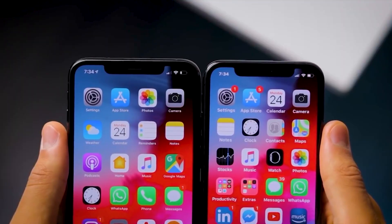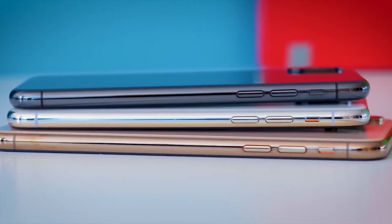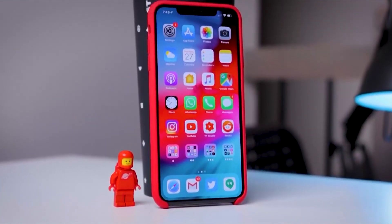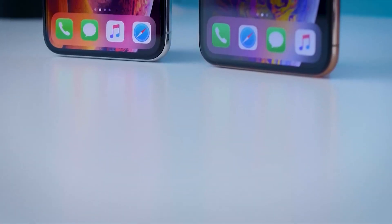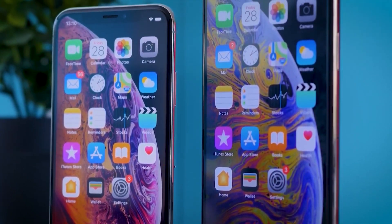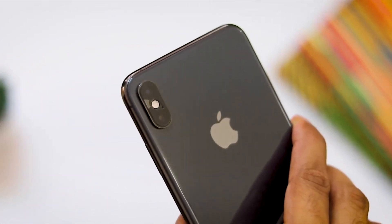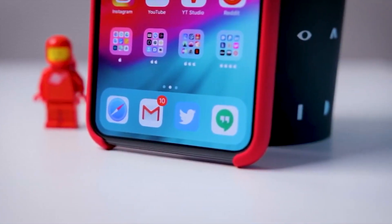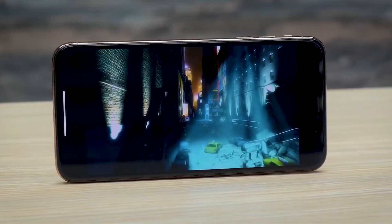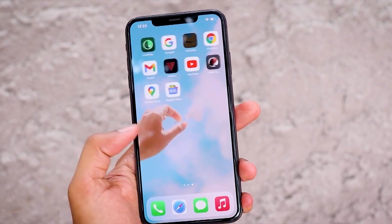The iPhone XS Max is powered by the Apple A12 Bionic chipset with a 12 Bionic GPU. The phone is available in 64GB, 256GB, and 512GB internal storage versions, and it is recommended to go with the 256GB or 512GB version. It comes with 4GB of RAM, offering good overall performance.